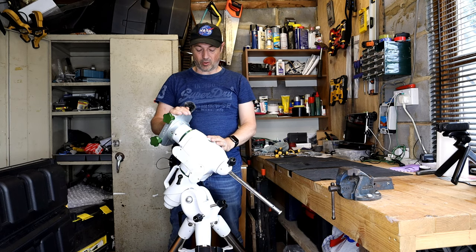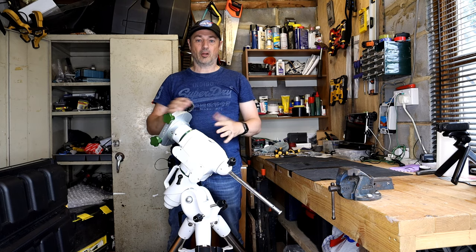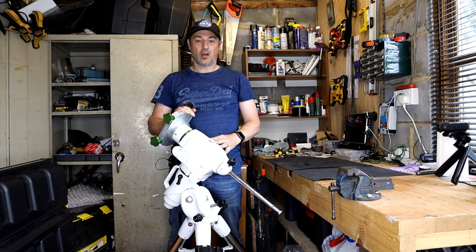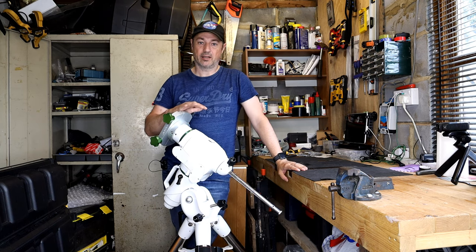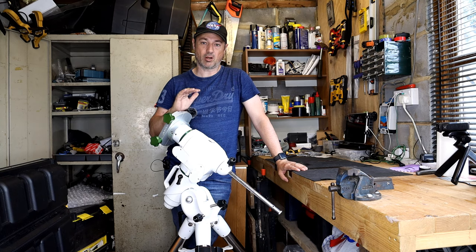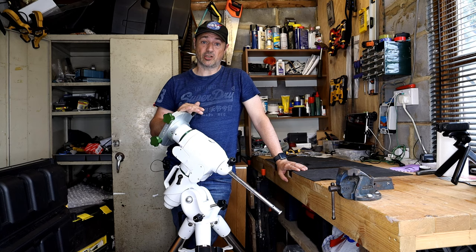Hi everyone and welcome back to the channel. I recently did a video on how to hypertune an HEQ5 which I'd bought second hand recently. I've had some brilliant results since hypertuning that mount. I changed all of the bearings, re-greased it and adjusted all the backlash and I've taken that mount from a 0.8 to 0.9 total RMS error down to 0.3 to 0.6. It mainly sits at 0.4, sometimes going to 0.5 depending on the seeing. Those results are absolutely amazing — I'm so happy with them.